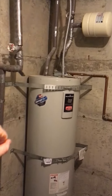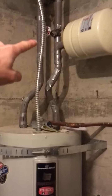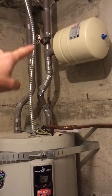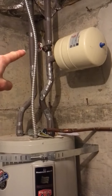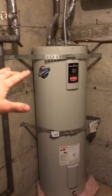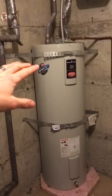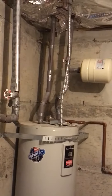The next thing we'll look at is seeing that it does have — this is where the water comes in — and it does have a shutoff valve there, so you can actually turn off the water if you ever had any sort of a leak, or when somebody changes out the water heater, they're able to easily turn off the water at that valve.